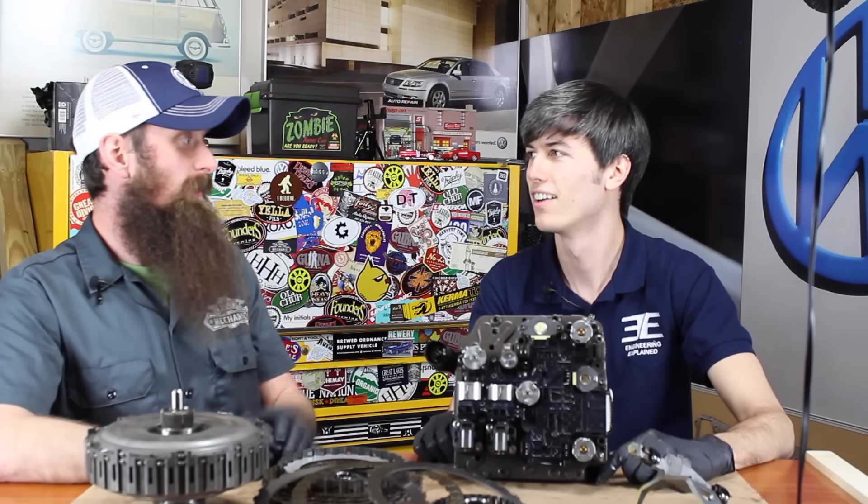Thank you guys for watching. If you have any questions or comments, you know what to do. And thank you, Charles, for having me here — I flew all the way from Oregon to North Carolina just to check this guy out. If you haven't yet watched our video on the VR6, you should check that out — it's a great video. Thanks for watching and we will see you next time.